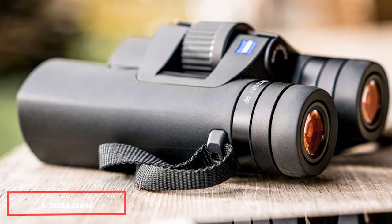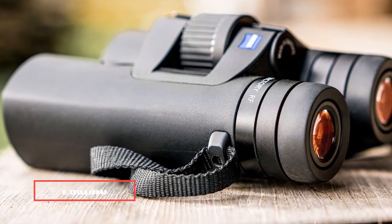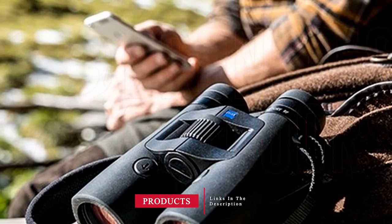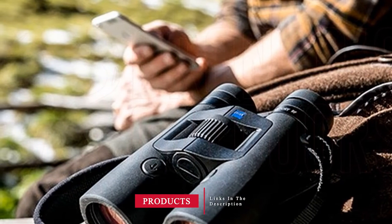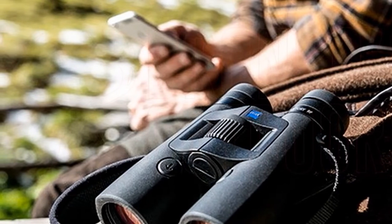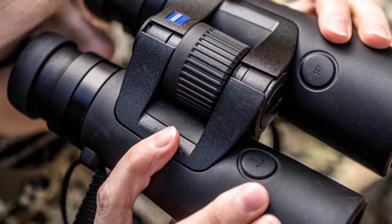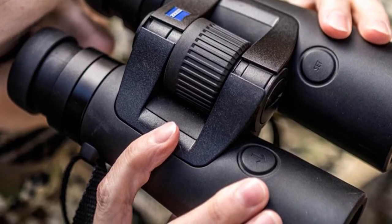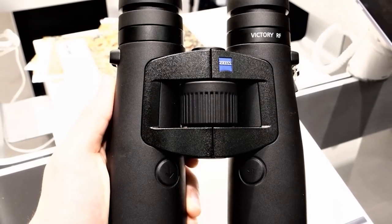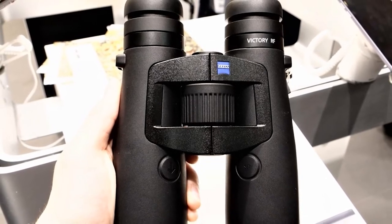Number 5 is held by the Zeiss Tanks 42 Victory RF rangefinder binoculars. Every photographer knows that Carl Zeiss produces world-class optics, so here's a pair of rangefinder binoculars from the brand that marries its expertise in glass with a built-in laser rangefinder and a real-time computer that additionally comes with its own smartphone app. Zeiss suggests the rangefinder capability is precise up to a maximum range of 2,300 meters in the daytime.